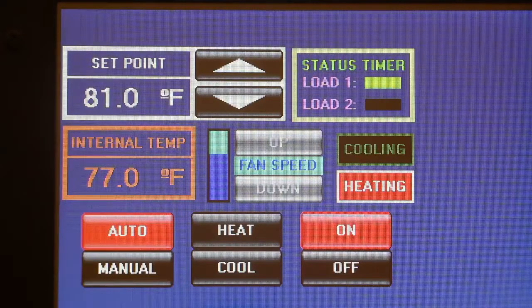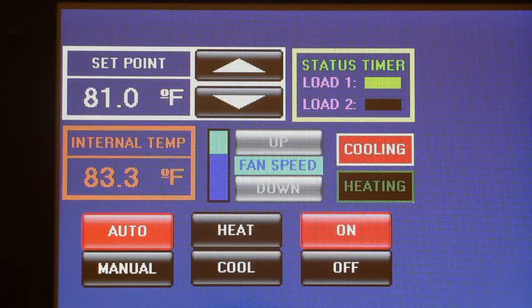The fan speed will adjust automatically and will start to decrease as the internal temperature approaches the set point. If the set point is lower than the internal temperature, the cooling mode will be activated.